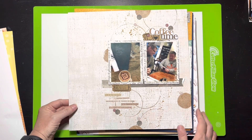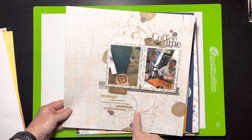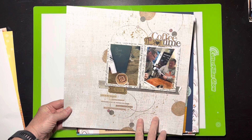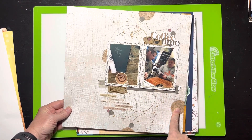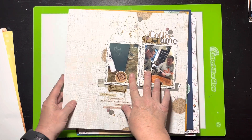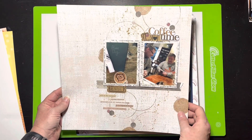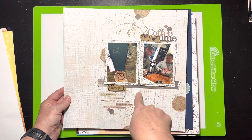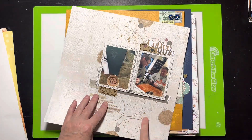This one was a Mix It Up Monday with circles. I took actual coffee cups, used some ink, and stamped them on the paper, then sprinkled some inks. There's an actual stamp too, plus a bunch of little word phrases. The photos are from New York when my husband and his friend had coffee there. It actually didn't take me that long and it's not overly embellished.